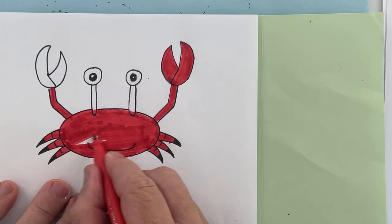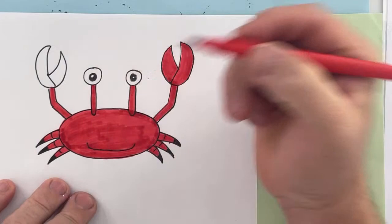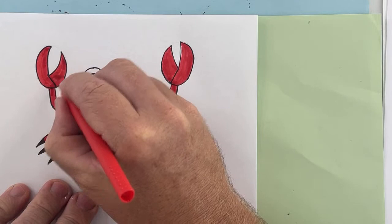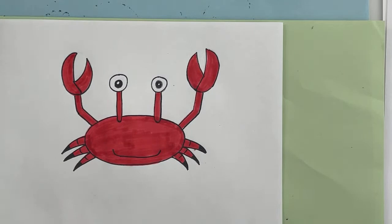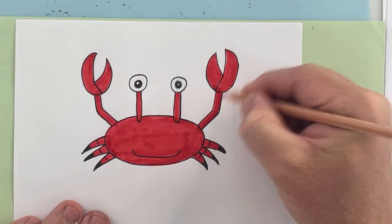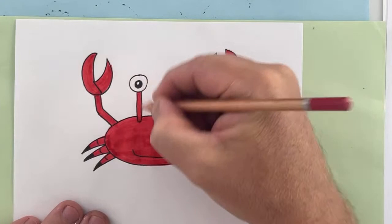If you've subscribed to my YouTube channel, you might have noticed I've put up a couple of new videos — a quick YouTube Short on how to draw a dolphin, and a little monster one. My crab is looking pretty good. If I wanted to add a bit of shading, with the light source coming from that side, I might put some darker red around the bottom. There we have our cute crab.